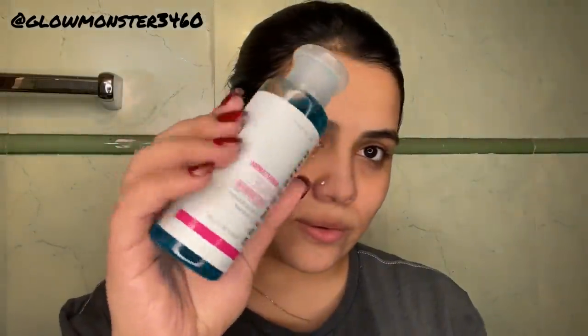After removing everything, you can see the glow — I really, really enjoyed the glow that was left on my face. After that I'm taking the toner, which is also a soothing toner. I used a cotton pad and applied it all over my face. You can skip this step completely if you don't like toner — there's no need to use it.